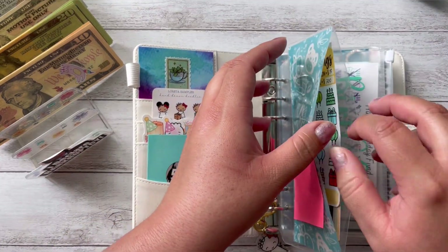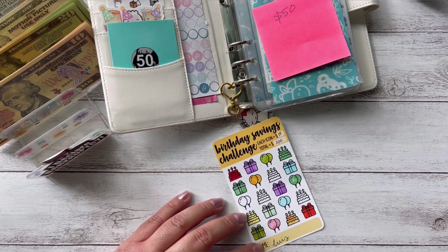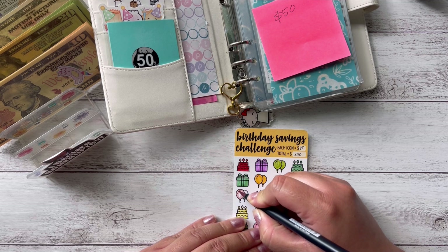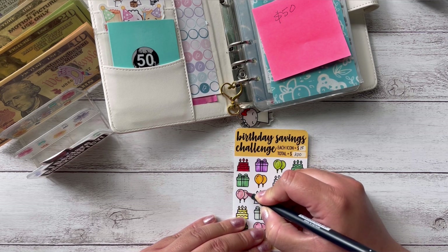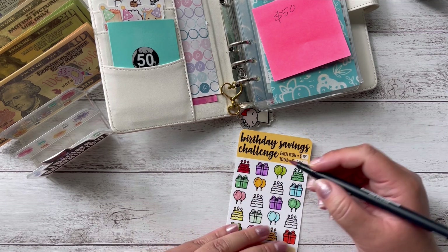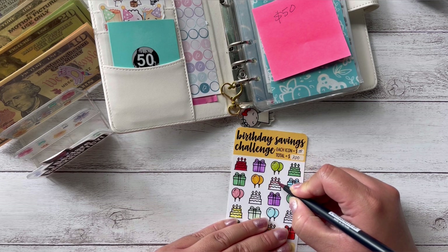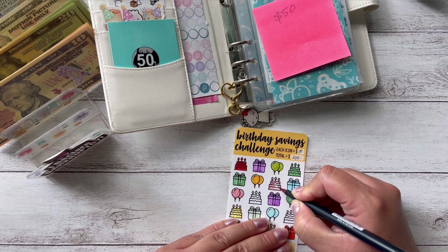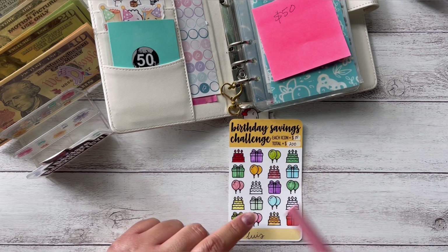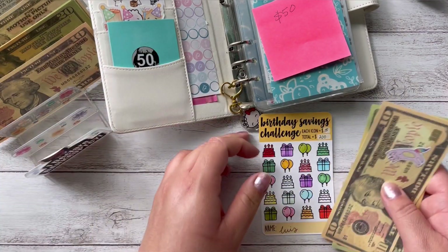The other one I like to do is my husband's birthday. His birthday is on the 23rd, but I want to have this done by maybe the first week of March so that I don't have to be rushing to get him his gift and whatever I plan to get him. So I'm only going to have two left, and this one is going to be $30.